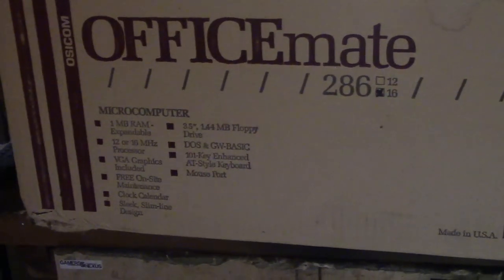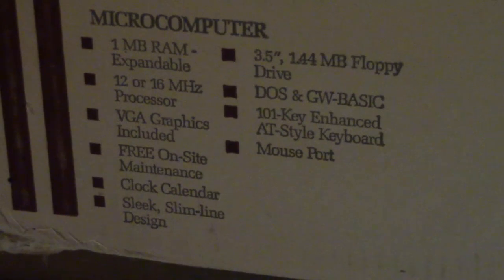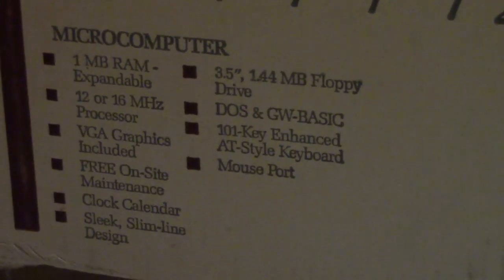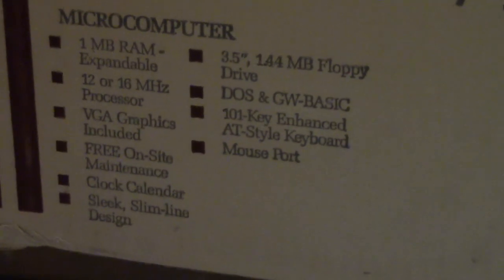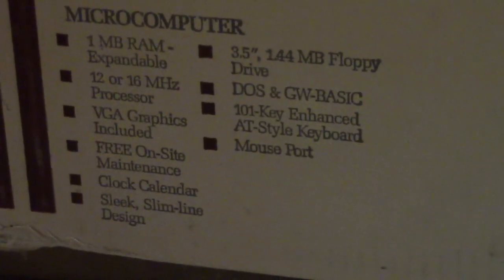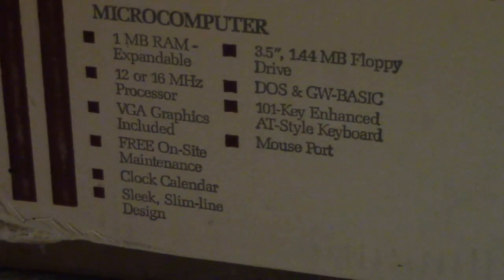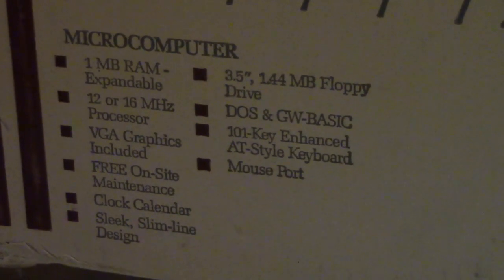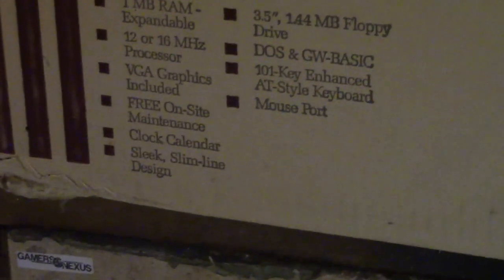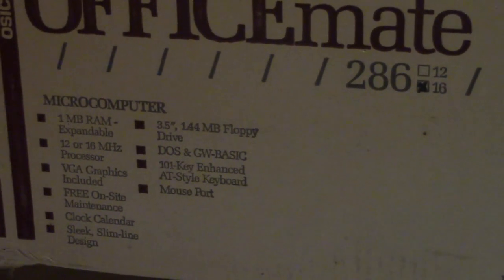Turning the box around, we can see we're going to have a bit of fun once we open this up. We have one meg of RAM expandable, 12 or 16 MHz — well, it's 16 — built-in graphics, free on-site maintenance, a clock calendar which I guess means there's a CMOS battery in it, and a sleek slimline design — so I guess that must be like a pizza box style.